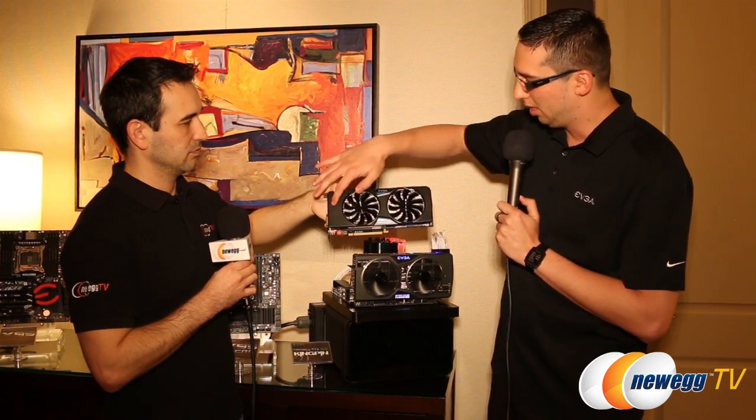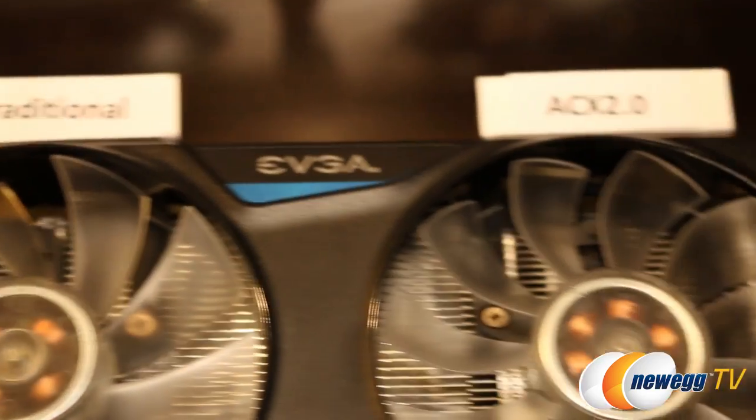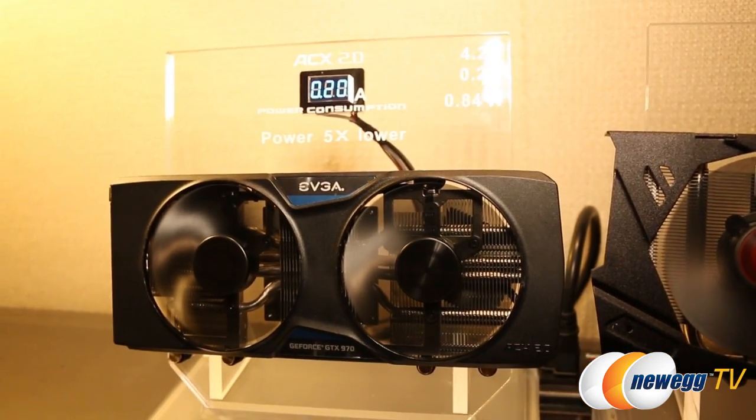We also made some improvements to the actual heat sink design — it uses a straight heat pipe design, where the heat pipe goes straight along the card from right to left. That is a more efficient type of heat pipe, and the heat pipe alone is able to shave about six degrees Celsius off the GPU. In addition to that, we also have ACX 2.0 cooling, which is double ball bearing fans giving you four times longer lifespan, and the fan motor is actually three power phases, which significantly lowers power consumption on the fan.